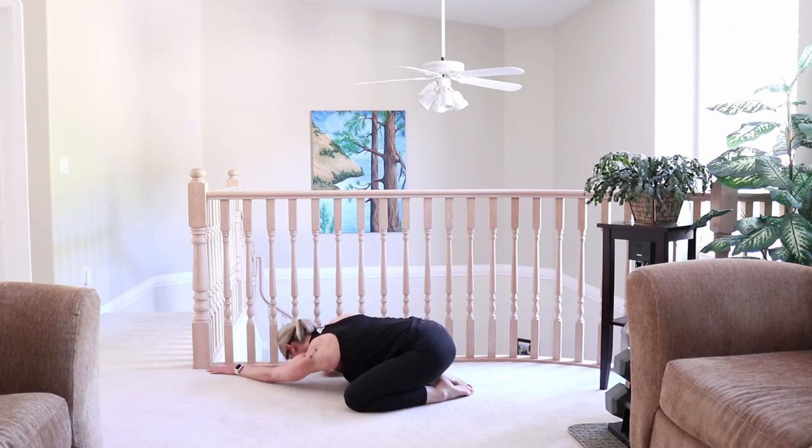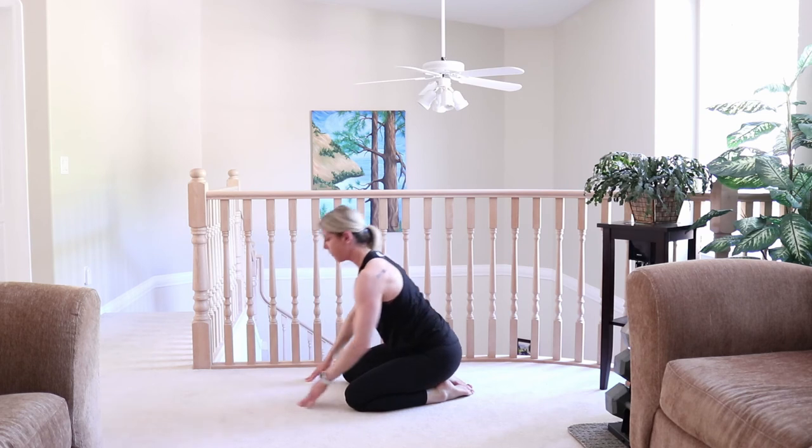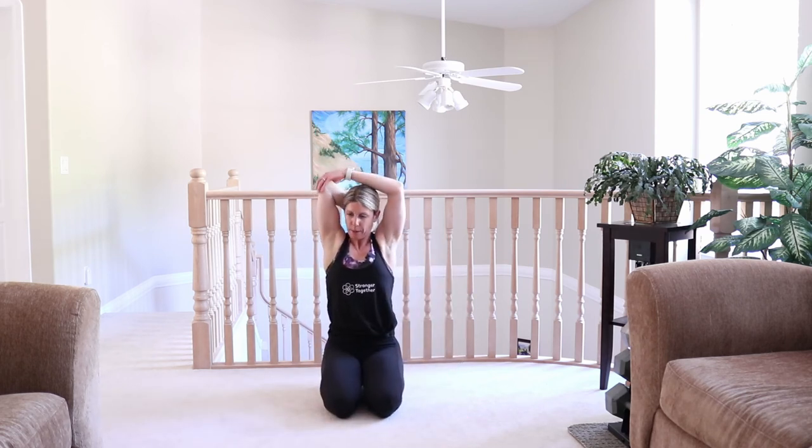Solid work today everyone! Inhale back through center, bring it on up. Let's come into a tricep stretch — reach the right arm up and behind you and stretch that out from those push-ups and tricep extensions. Those worked really well.